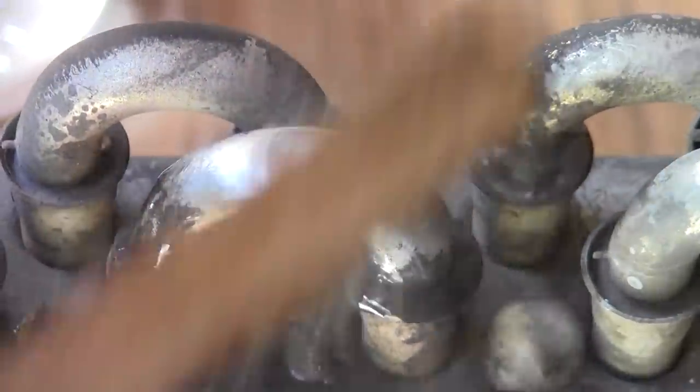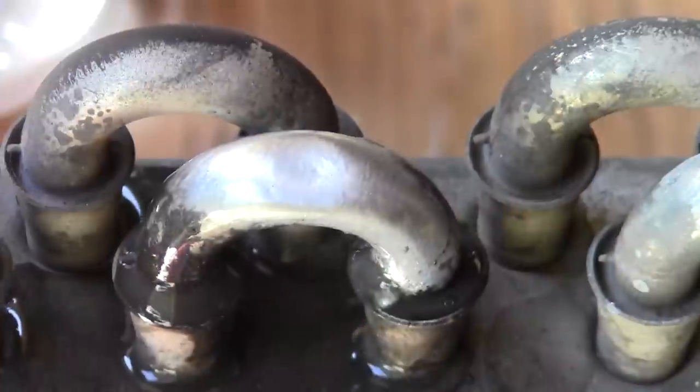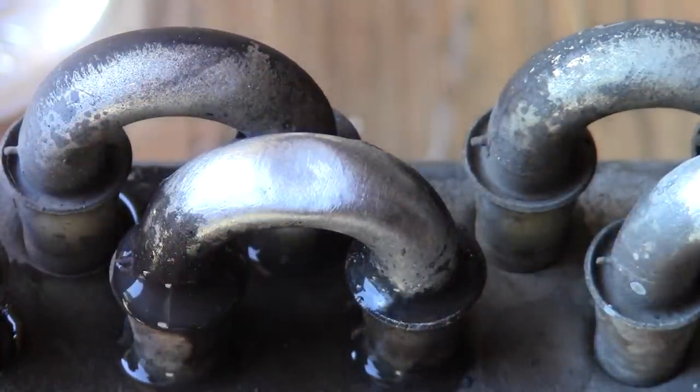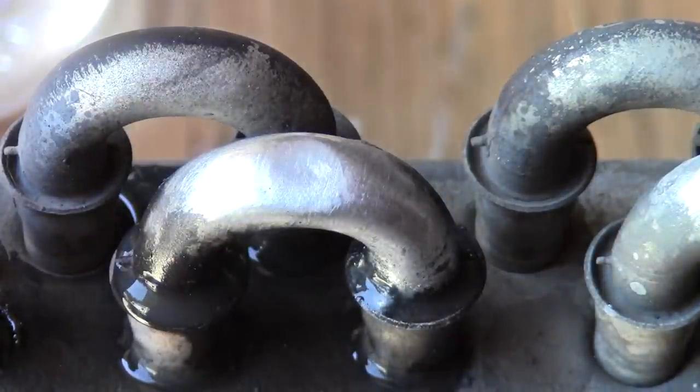That is a perfect repair. You don't know how many times I've heard: where were you before I bought this expensive MIG or TIG machine that I don't know how to use — and you did a better job with a handheld torch. That's Super Alloy 5 rod and flux from Muggywell.com.